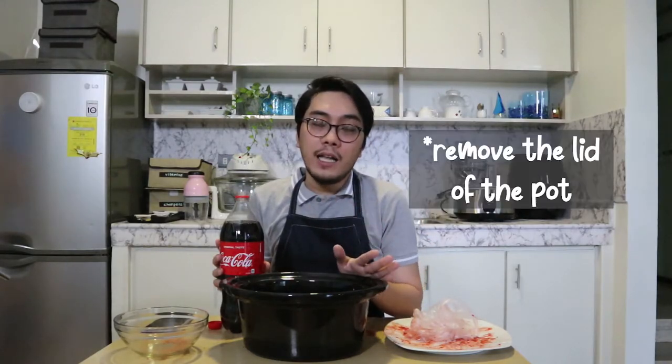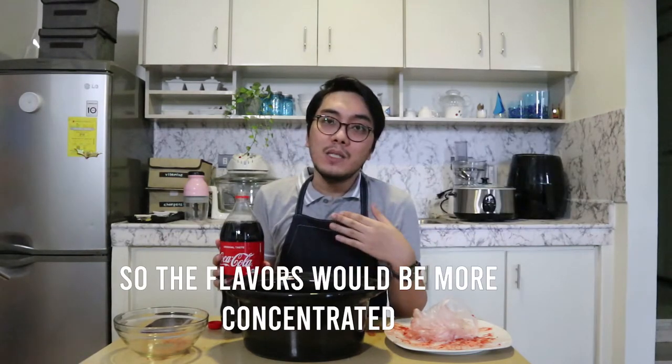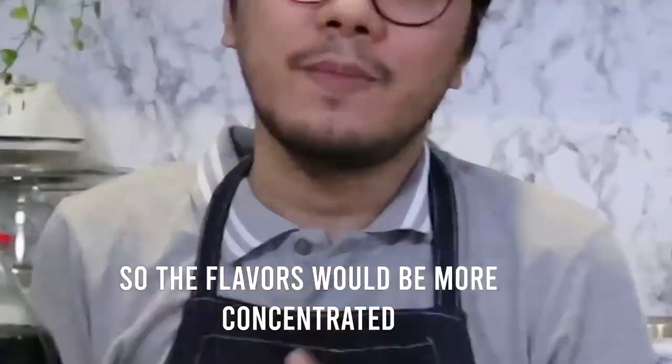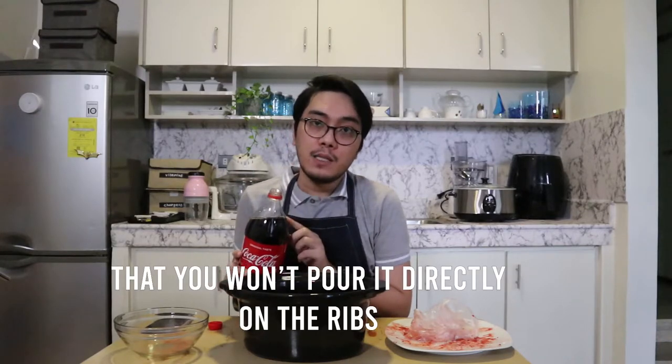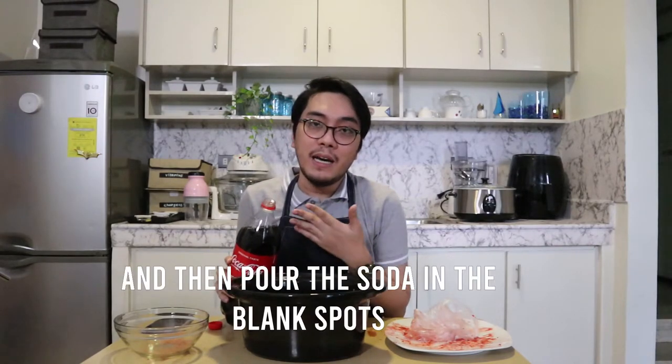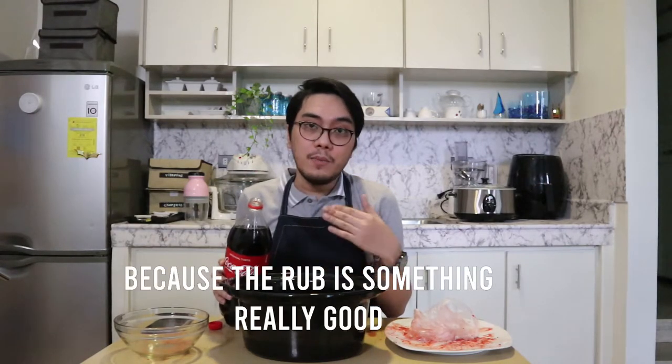However, if you want the juices to evaporate — for example, you're doing a roast and you don't want it to be too liquidy — you could simply remove the pot lid at the end of the cooking process and it will slowly evaporate, so the flavor will be more concentrated. Now let's add the soda. When you're adding the soda, please make sure that you find a spot not occupied by the ribs and pour the soda there, so that you don't wash off the rub. Because the rub is something really good, so just be really careful when you're doing this.